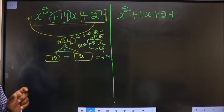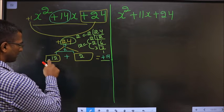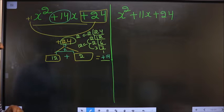Now adjust the signs. I should get plus 14 here, so both are plus only. So plus 12 plus plus 2 is 14, and 12 into 2 is plus 24. Signs are also adjusted.